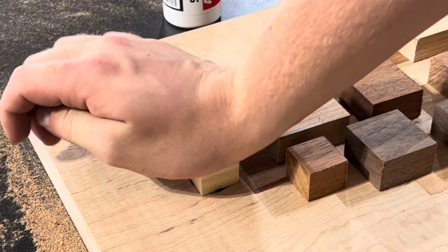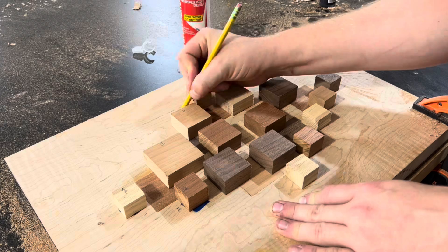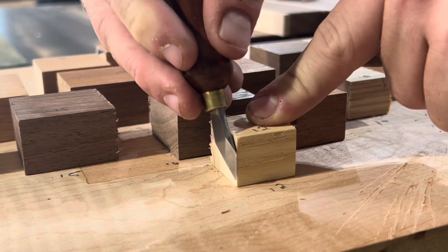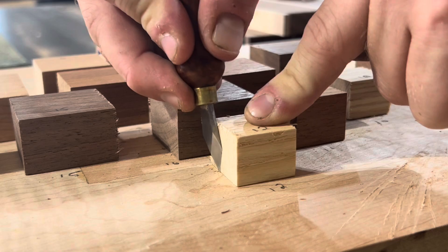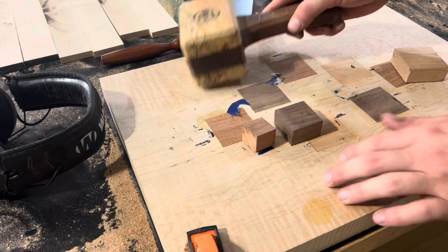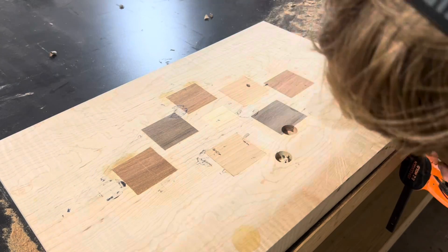Say you're making a carved sign for the front of your house with your name on it. Yeah, it would be cool to slap it on the CNC, type in your name, and have it carved out. But wouldn't it be even cooler to hand carve that sign yourself and hang it in front of your house? Yes, it would probably take three to four times longer, but I think it would be three to four times more gratifying when you finish that final hand-carved result.